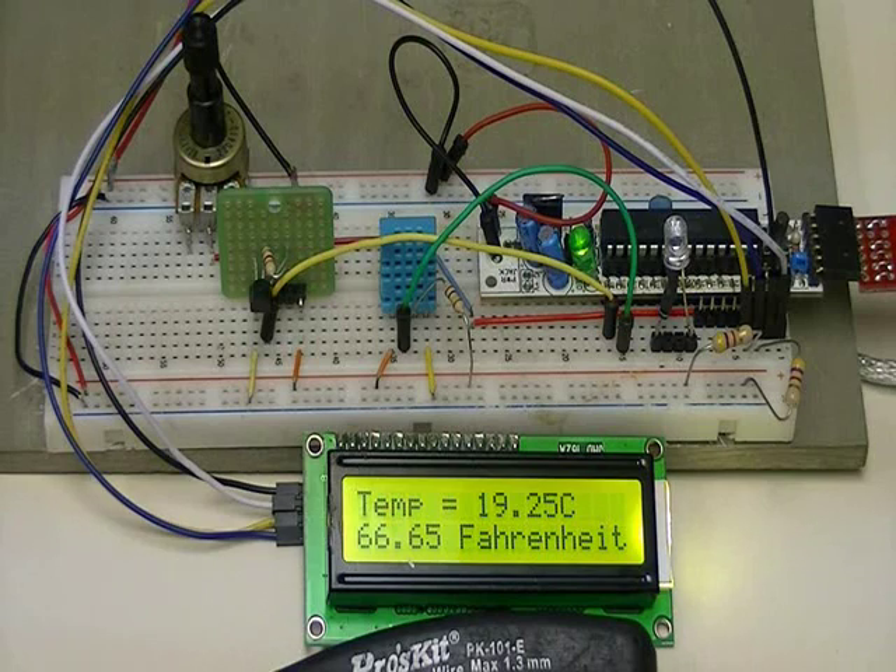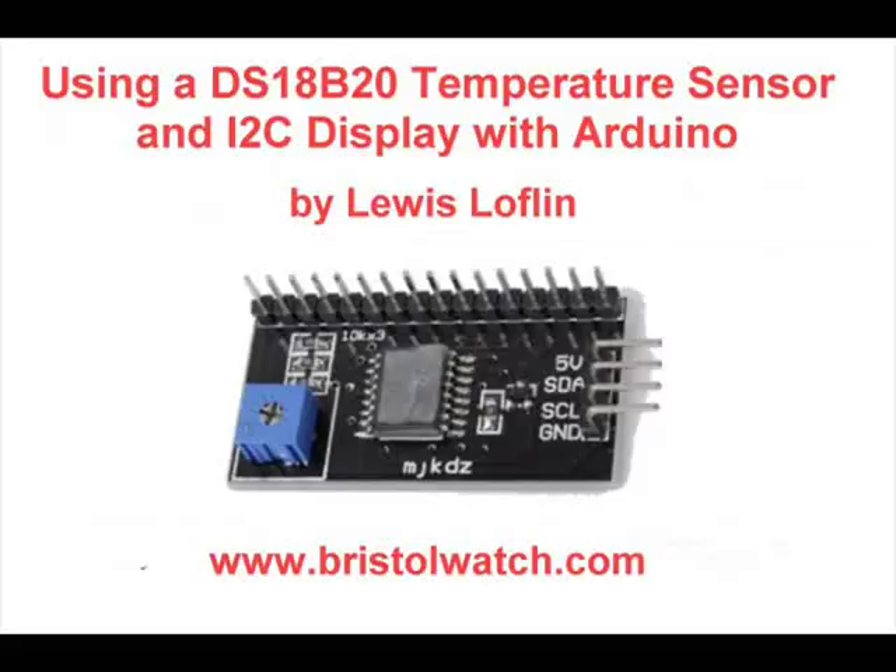Who knows — one day I could see the Arduino or something similar being put in a Mars rover. I hope you enjoyed this little overview. These are fairly easy to construct, and I'll have the sample code and construction guide up on my website at www.bristolwatch.com. Thanks for watching.